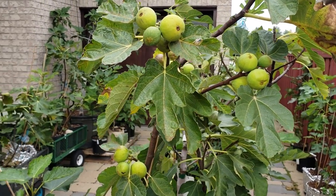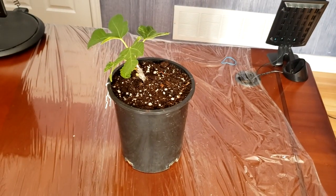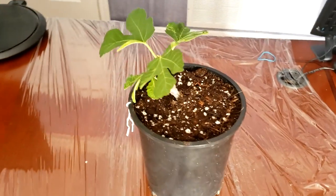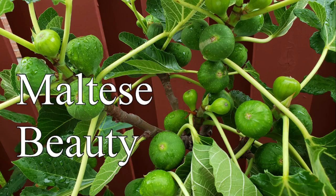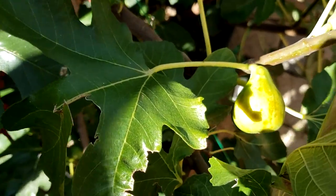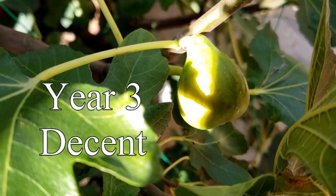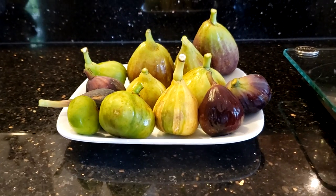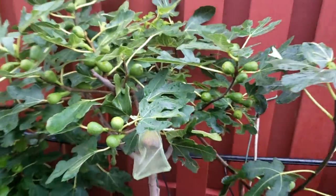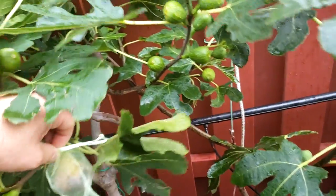Number one: the reason why you're not getting figs is because your tree is too young. How long do you have to wait? That really depends on the variety of fig tree that you have. As a general rule, a cutting that's newly started wouldn't produce in its first year and may give you a fig or two in the second year. By the time year three rolls around, you should be starting to get a decent amount of figs depending on the variety. However, five years of having a fig tree would it be considered an adult, and that's generally when your fig tree would be producing the amount of figs it's capable of, depending on many other conditions.